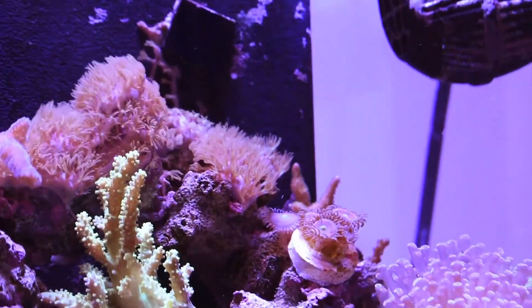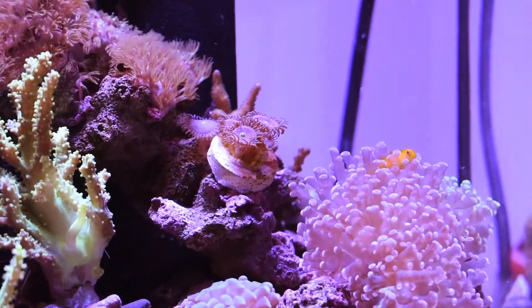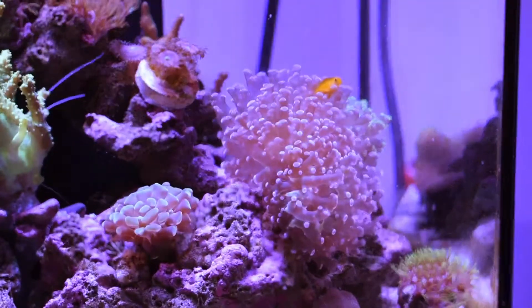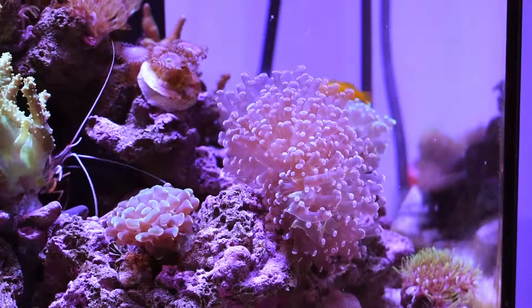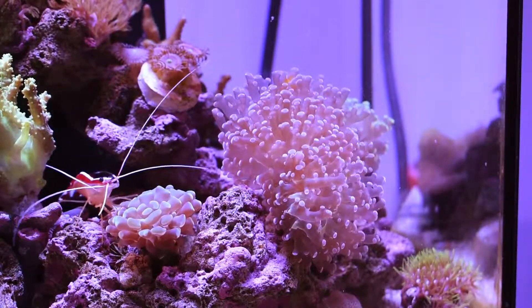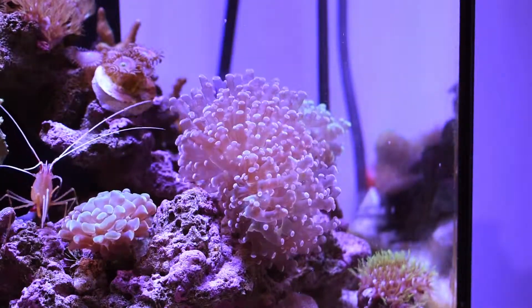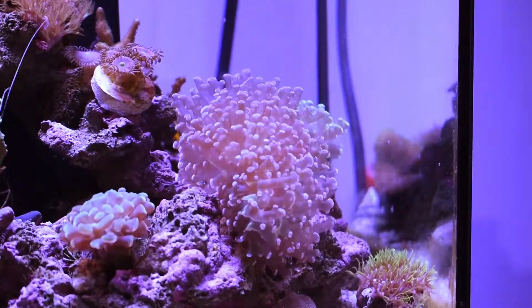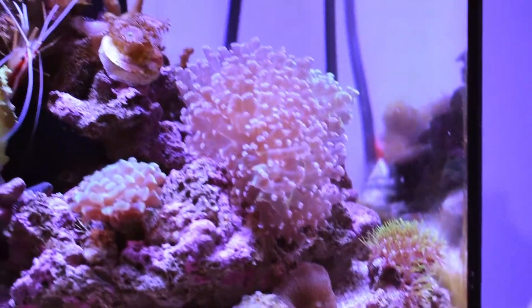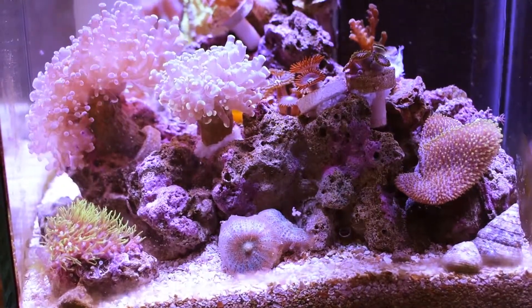The two green star polyp species are noticeably different — one has shorter tentacles and the others are a little hairy. Continuing, we have a zoa garden in the back, and one fish eager to make his debut. We have a euphelia garden — some hammer coral that wasn't doing well at the fish store, so I picked it up to nurse it back. It's about two times as big now. We also have some frogspawn with pink tips and some frogspawn with green tips in the back, doing really well.